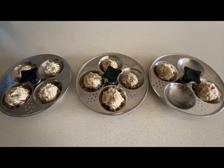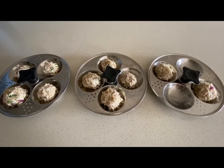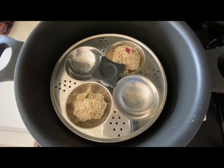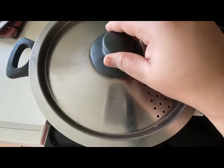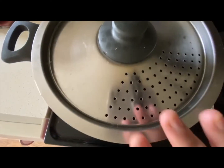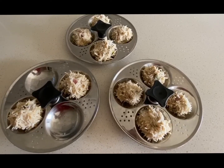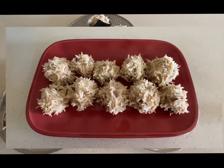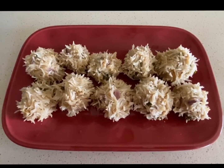Here are the dumplings all ready to be steamed. I'm going to steam the dumplings for 25 minutes on medium flame. After 25 minutes, the dumplings are all ready — let's plate them up.